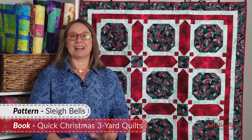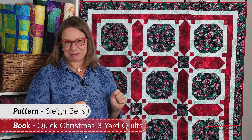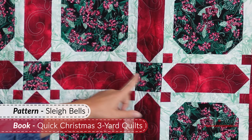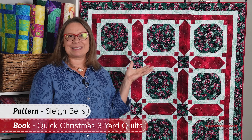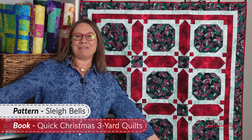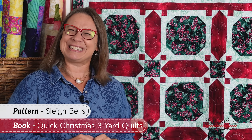This is our Sleigh Bells pattern. I love this one for Christmas fabric because we have a nice big area here that you can put a really gorgeous Christmas fabric, and it is sashed with this really interesting block here with just a little solid block. Whenever we were building the book, Jessica helped me name this — she said, this looks like sleigh bells, this little strip here. I thought that was the perfect name for it. I love the way this comes together. It's very unique, and we have some fun fabric for you.